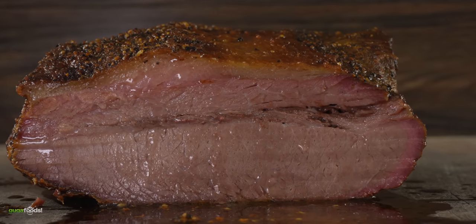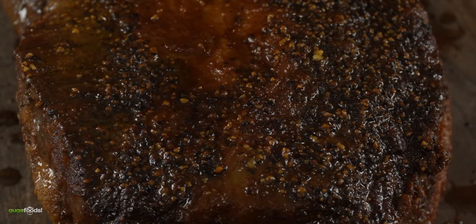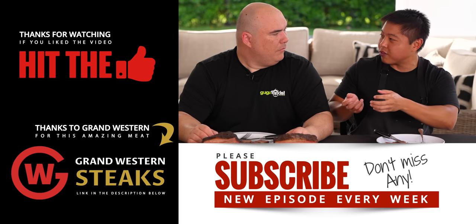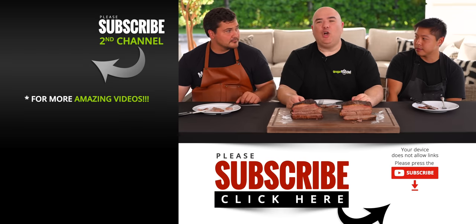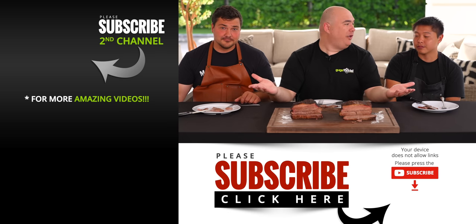It was unanimous, but the last word went to Joe — the professional. He found the confit brisket less beefy, noting that what he loves about a smoked brisket is the sweetness you get from fat caramelizing, which the confit method just doesn't deliver. The verdict was clear: if you're going to cook a brisket, don't confit — cook it the traditional way. It will be better. Everyone agreed.